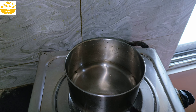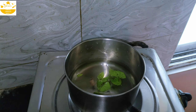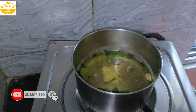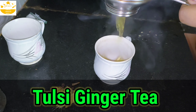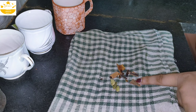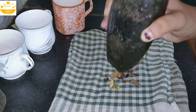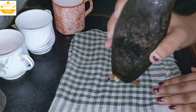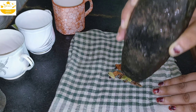First we add tulsi pata into the water, then add cardamom, cinnamon, and cloves. Next we add ginger, and then bay leaves. We want a chai with ginger turmeric, so the ingredients include turmeric, cardamom, cloves, cinnamon, and black pepper. We grind all of these together.